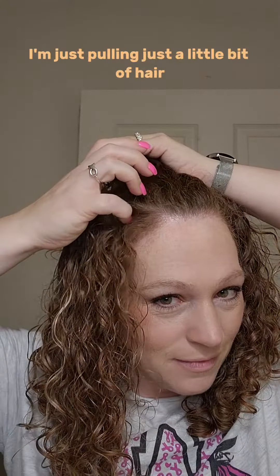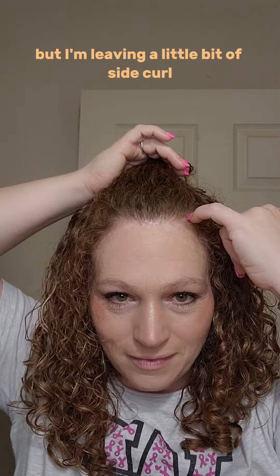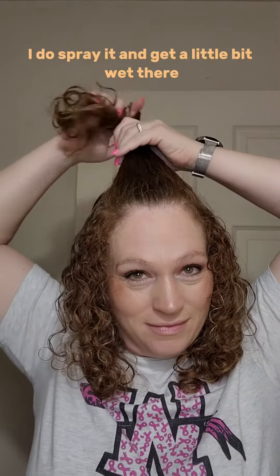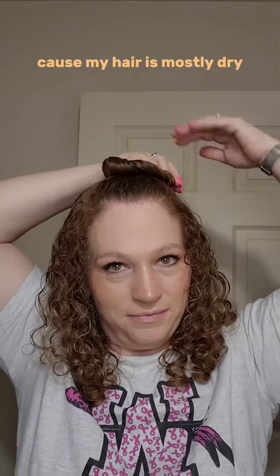So check it out. I'm just pulling a little bit of hair on top of my head up, but I'm leaving a little bit of side curl to help frame the face and add a little something. This is super, super simple. After you pull it up, I spray it and get it a little bit wet just to help me work with it more, because my hair is mostly dry.